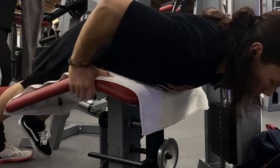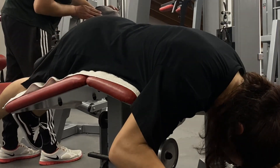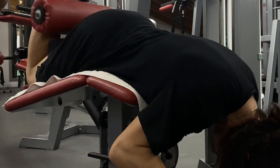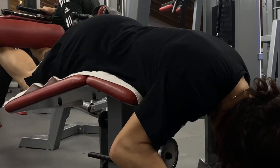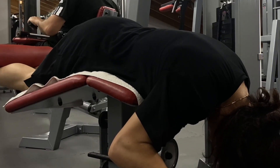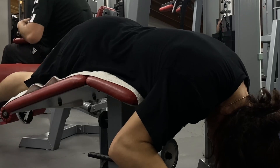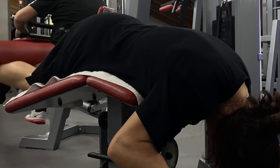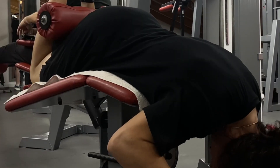After leg extensions came leg curls, also for three sets of 20 using myo-reps: I chose a weight I can't do for 20, went to failure or close to it, rested 5 to 15 seconds, then went again, repeating mini-sets until I reached 20. Same logic applies — I want lots of effective reps in a short amount of time, and I definitely felt my hamstrings afterwards. When setting up the lying leg curl machine, always make sure your legs are fully straight at the bottom position so you get the full stretch on your hamstrings, which is important for hypertrophy. Walking after those two exercises was definitely a challenge.